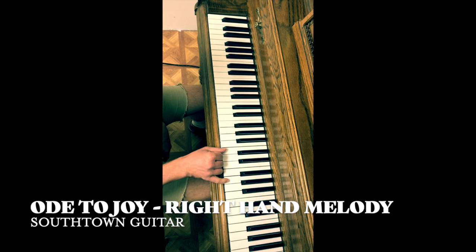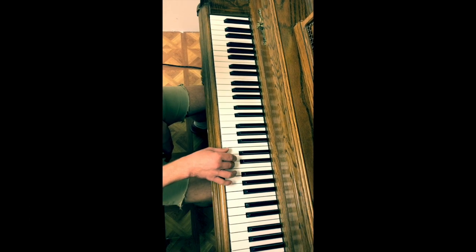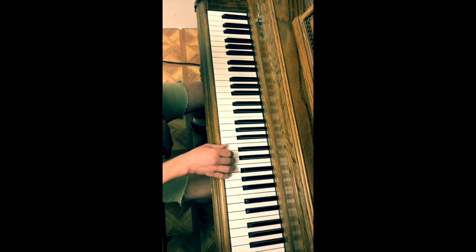So my thumb is on C, my pinky is on G, and all the fingers are in between. We're starting with our third finger on the E, going up to our pinky.